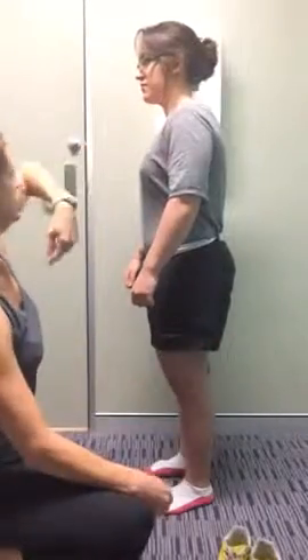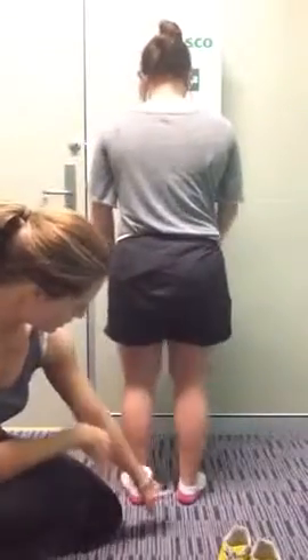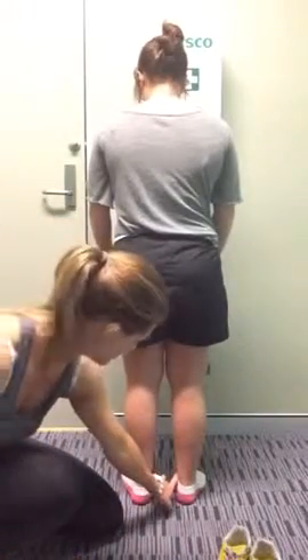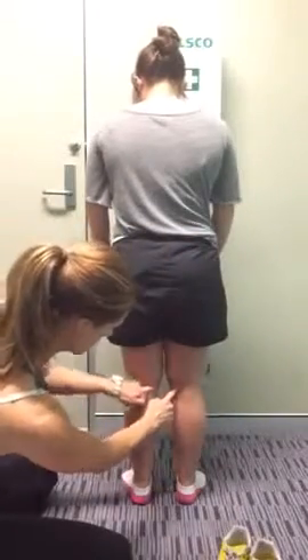Now let's do the posterior view — turn around, face straight to the wall. Make sure she's lined up on the plumb line and that her toes are level. From the bottom, have a look at the medial malleolus, the ankle bones — which one's higher or lower. The popliteal crease in the knee — is it level? That one's slightly lower.